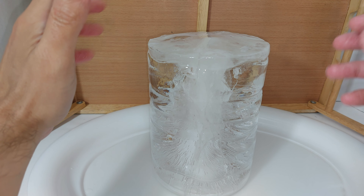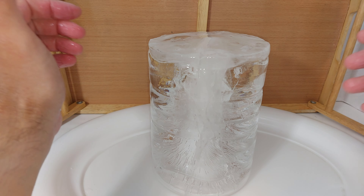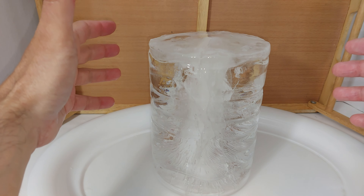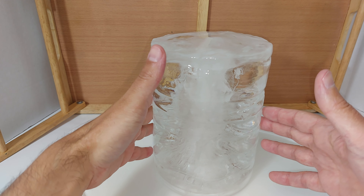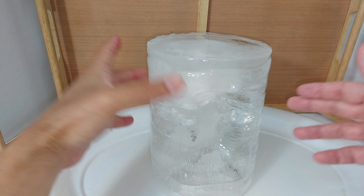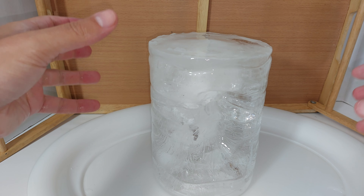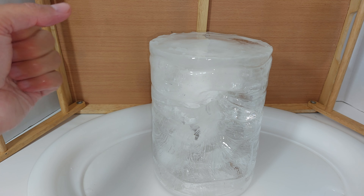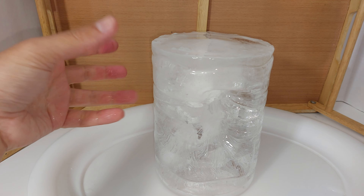Are cubes a bad thing? No — they should be used to pre-chill your cooler. People don't realize that a cooler doesn't create any kind of cold, it just retains it. So before you put in the items you want to keep cold, you should pre-chill the cooler using cubes, because cubes melt quicker and will pull the heat energy out of that cooler faster.